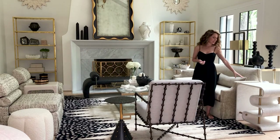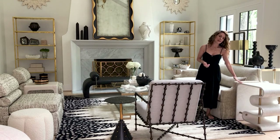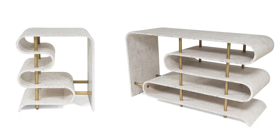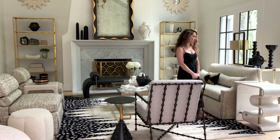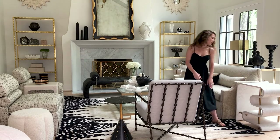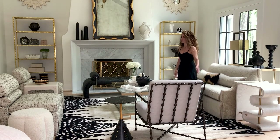This is our Traverse end table. I have the end table in the collection and also a console table. This is our white burl finish, which I am absolutely obsessed over at the moment. All of the hardware on both the end table and the console table are satin brass — it's just a really gorgeous and unique table design.